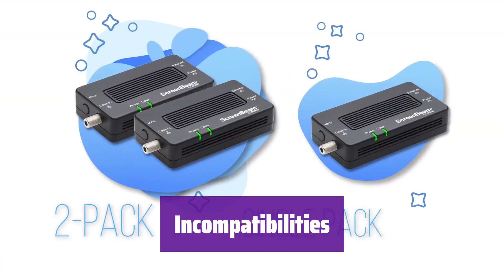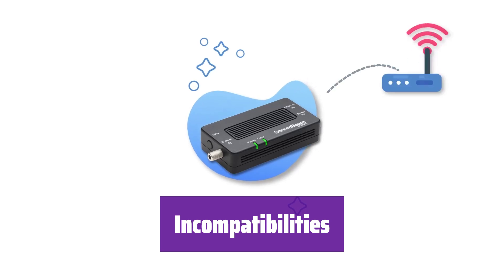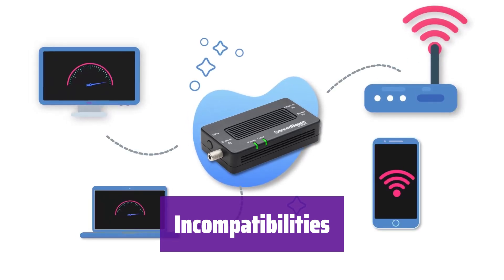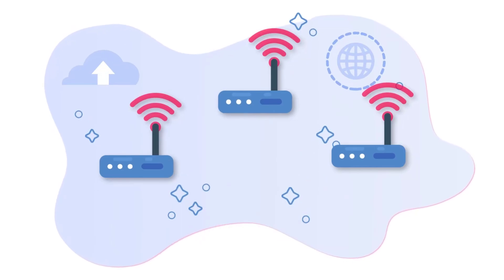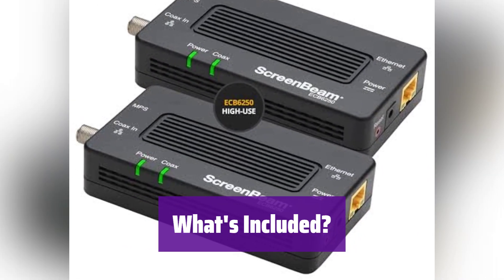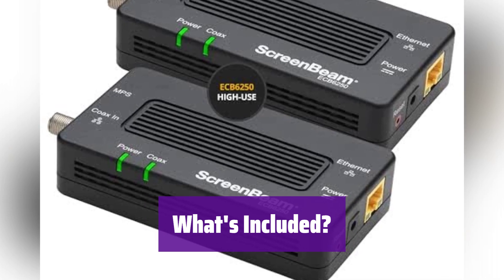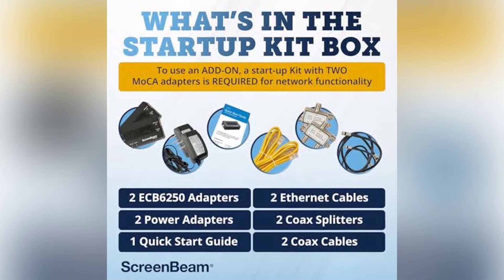It's not compatible with DirecTV, DISH, AT&T Internet, or AT&T U-verse coax networks. Also note that ECB6200, ECB6250, and ECB7250 models aren't cross-compatible. The kit includes everything you need to enhance your home network: two adapters, power adapters, Ethernet cables, coax cables, coax splitters, and a quick-start guide.